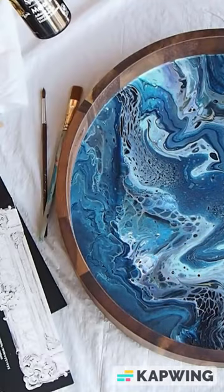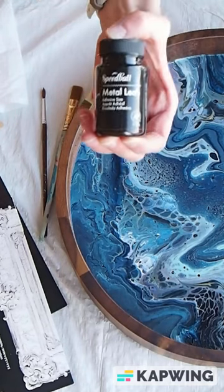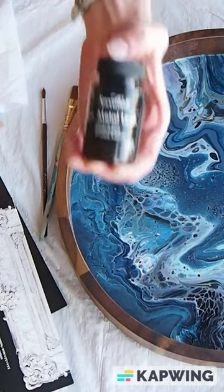And then you need some kind of glue to apply it. This is what I use and I love it — it's called Adhesive Size, the same brand.